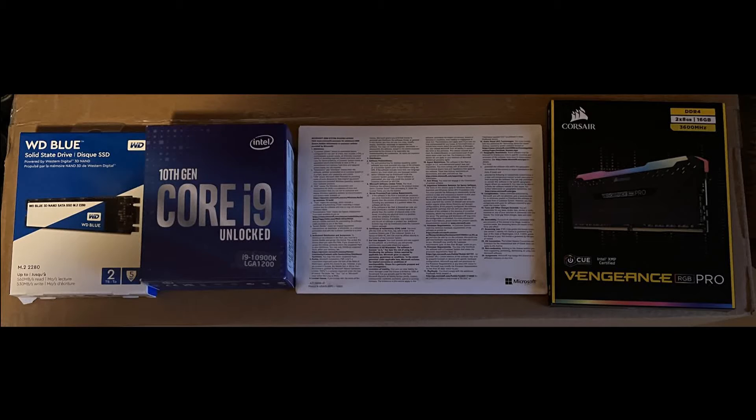Going left to right, I have a Western Digital 2TB M.2 SSD, or Solid State Drive, which connects straight to the motherboard, which I think is going to be very fast. Next, we have an Intel i9-10900K CPU that I believe is amazing. The third item would be the Windows 10 key, which I have facing backwards. Then the last one in the photo is my RAM, which I have two 8GB sticks that are RGB, which will light up as you saw in the previous photo.